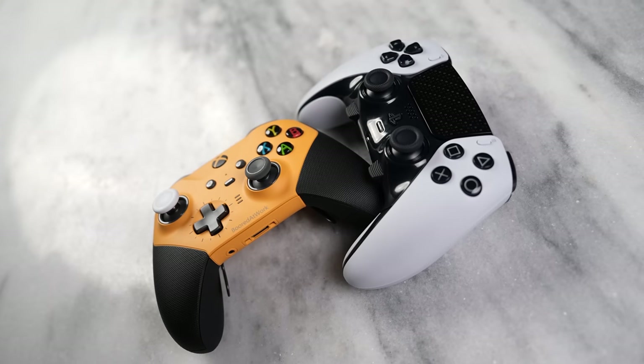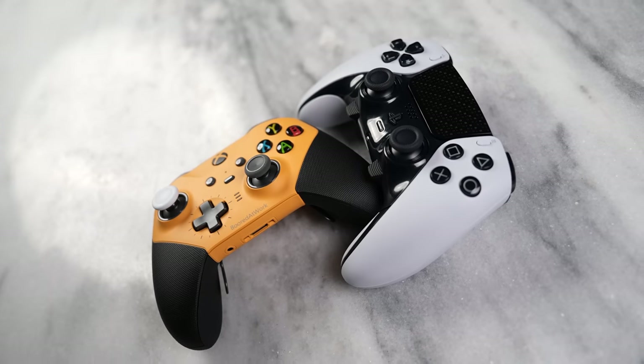Tell me — which of these controllers do you prefer? Do you prefer the PlayStation controller or the Xbox controller? Leave your thoughts down below. Otherwise, don't forget to like, share, subscribe, and always enjoy your entertainment.